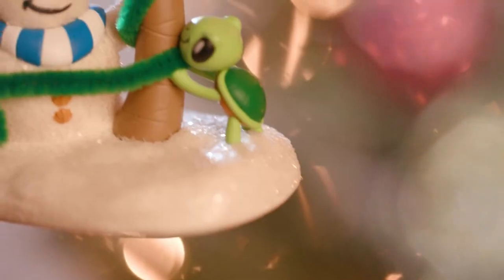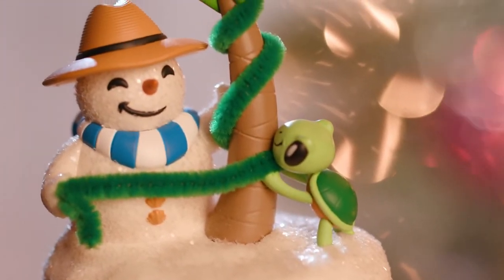I have here my first in series ornament, Sandal the Sandman. This guy was greatly inspired by my childhood growing up in Florida — we didn't have snow, we had sand.